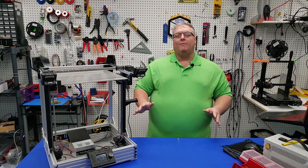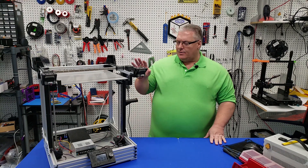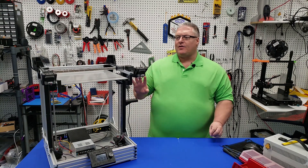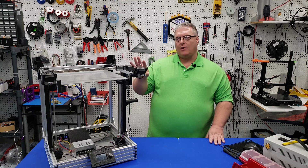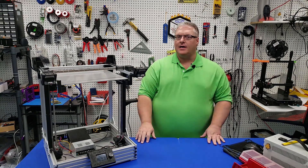So today we made some great progress on the printer. It's really starting to come together and we've got a lot of the components in the electronics enclosure — we're setting everything up to start working on the carriage and getting the belt system all together, and we'll have that in the upcoming video.